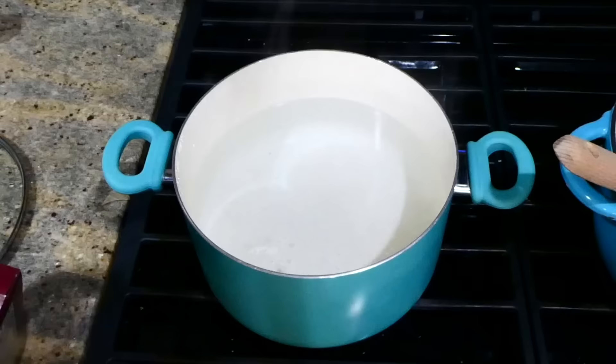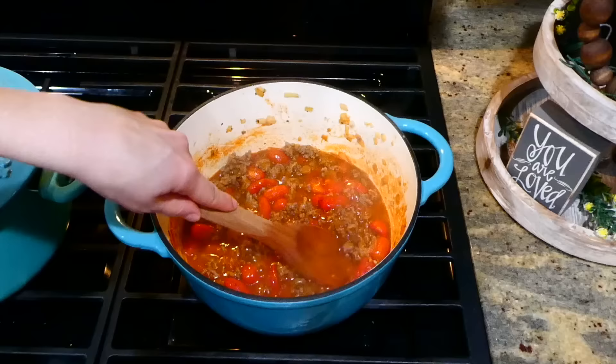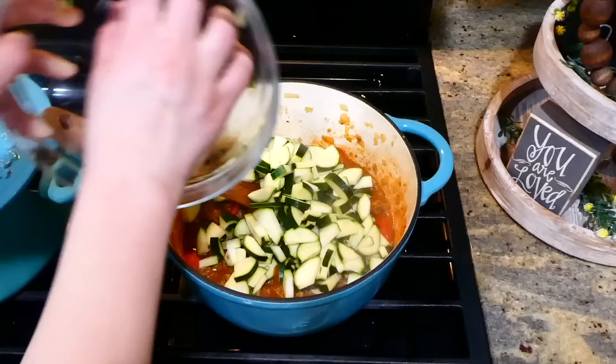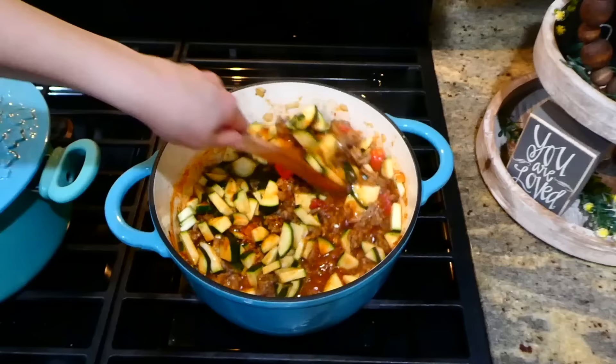While that's simmering, I'm going to boil up 12 ounces of rigatoni noodles — you could use any type of noodles you like, but my family likes rigatoni for this recipe. Now that our tomatoes are through simmering, I'm adding in the zucchini we chopped up earlier. Give this a good stir, then simmer for an additional five minutes.